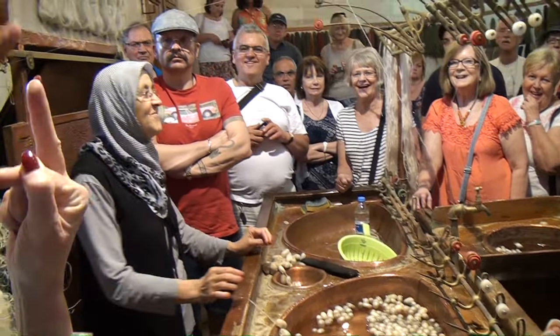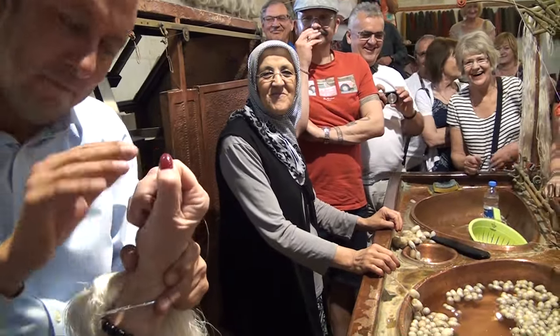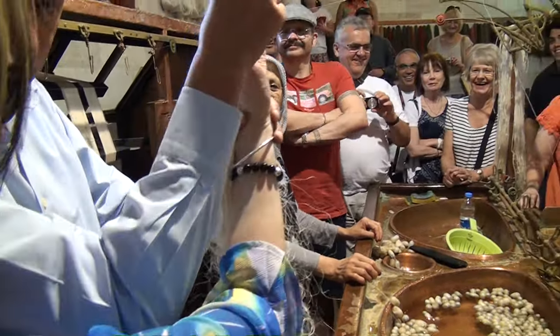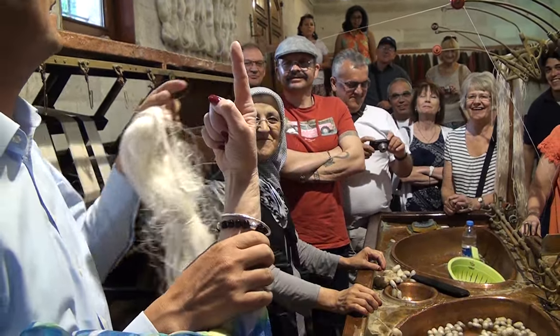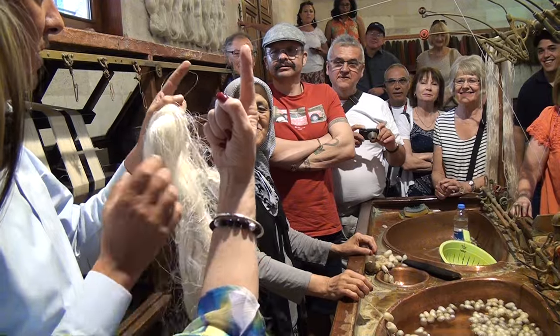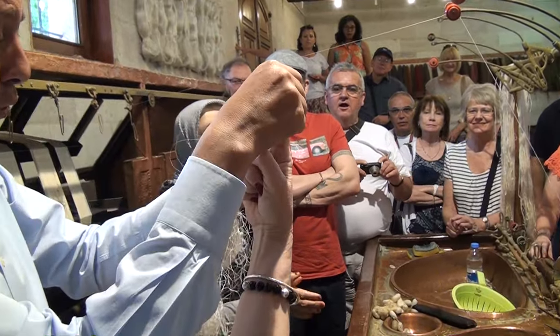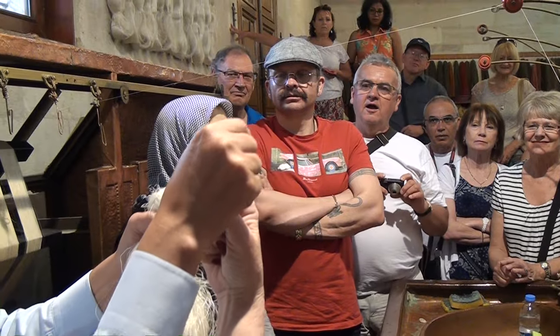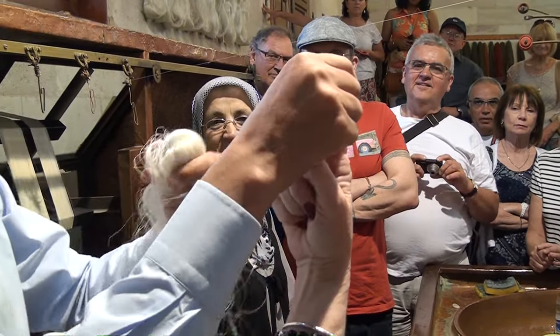Ladies and gentlemen, silk is the strongest natural fiber we use in textile. So if I pull this single filament, it means Vicky will have one finger less. Are you ready? I never tried that before.